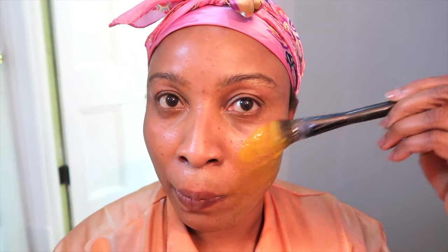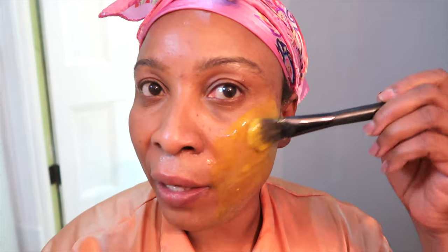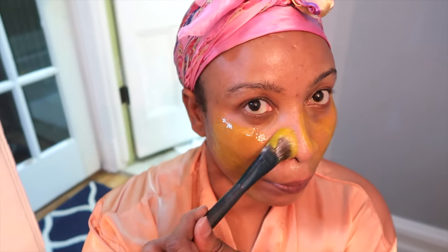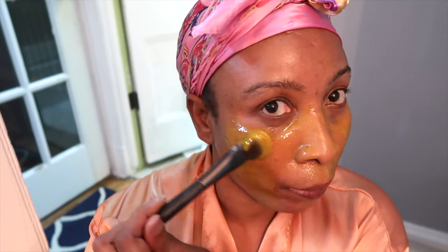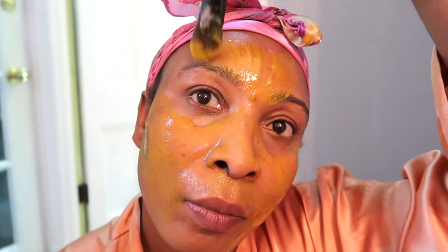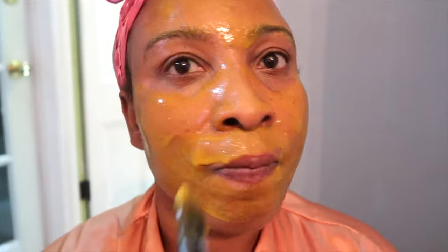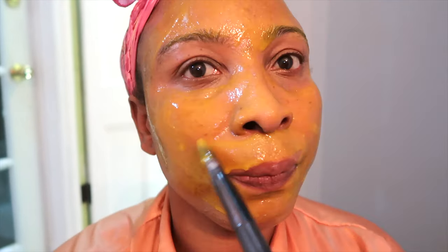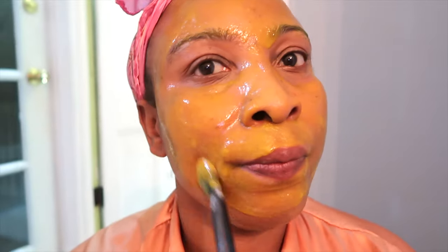I'm just going to slowly brush this on my face — take a look at the direction in which I'm brushing it. Remember, this is going to lighten and brighten the skin but it's also going to tighten and firm the skin, plump the skin up, and boost the collagen and elastin. I brush it on my face, on my nose, on my upper lips in upward strokes, and I also do my forehead in upward strokes. If you have forehead wrinkles, definitely apply this the way I'm showing you right here. Do not let this get in your eyes, especially if you used the lemon or lime zest. You can see it lightening and brightening the skin almost instantly.